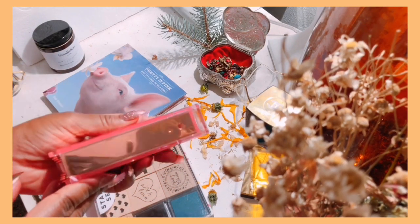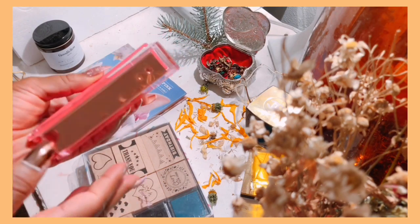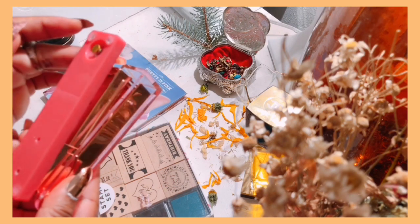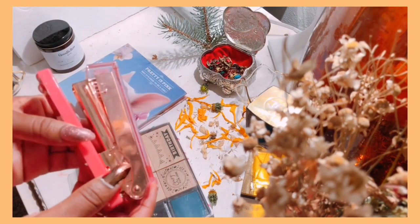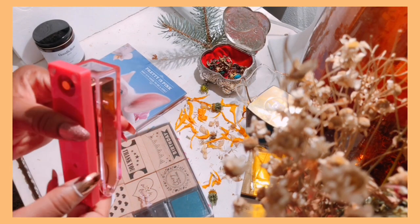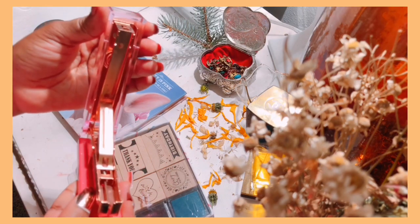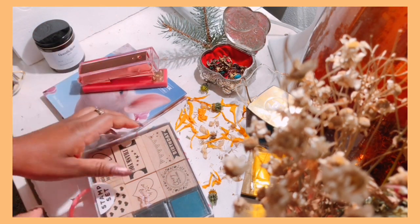I thought it was really cute. Initially I wanted a copper color or gold, but I found this one and thought it was cute. And my brother was paying for it, so I'm like, why not? I still haven't put anything in there yet, so I have to buy that and put that in there. But that's that.